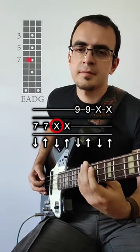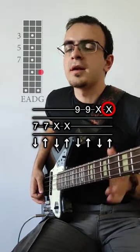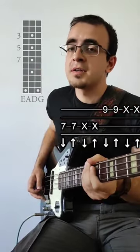Then do the same thing with the 9th fret of the G string. And then start to mix it up with different flows using this kind of technique.